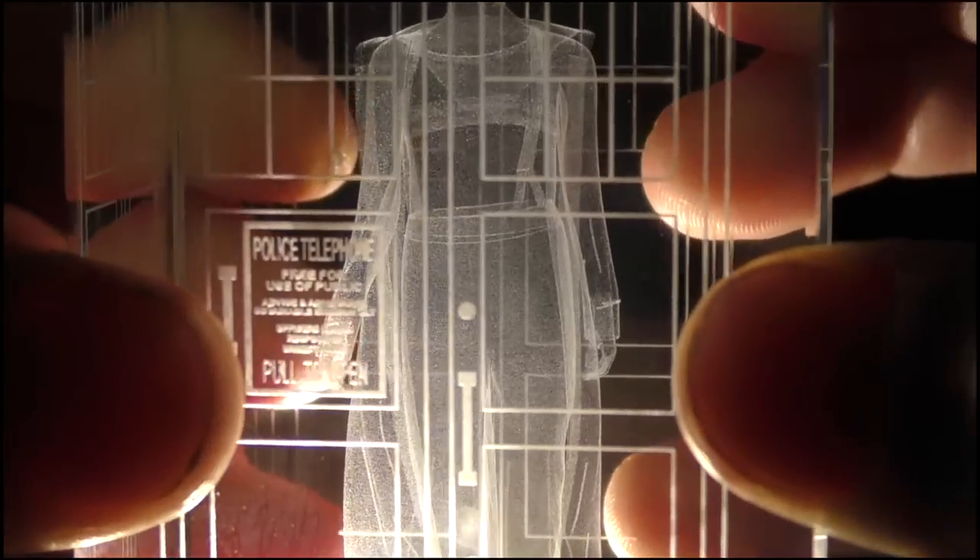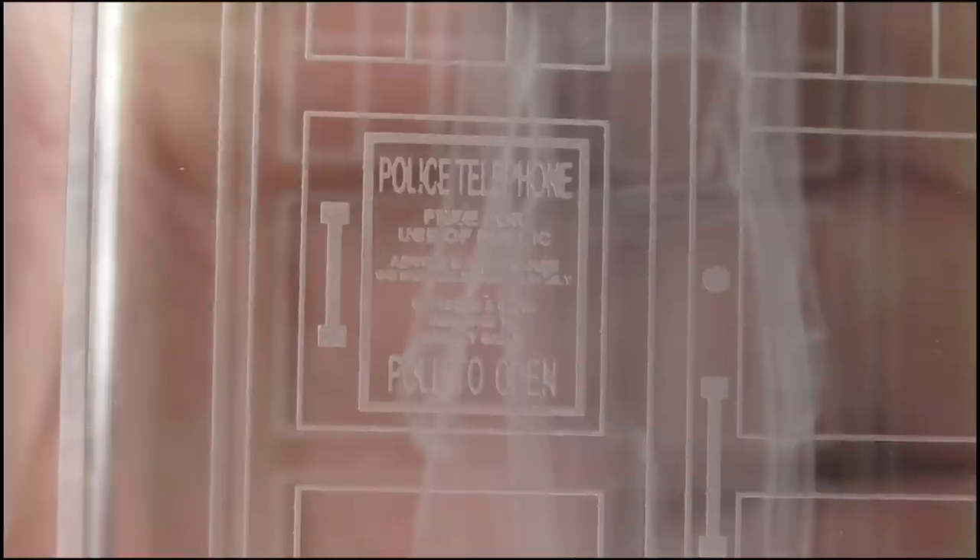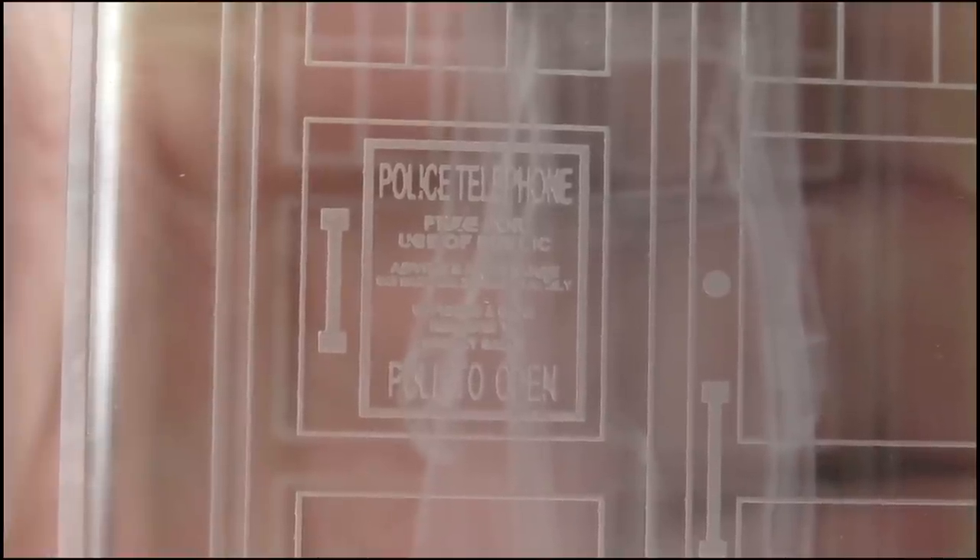Another thing I like is the coat - it's very transparent too. It's not like with a regular figure where a coat over it is covering the detail underneath. With this you can see through the coat, you can see the boots, you can see the trousers. I really love that. And another thing I really love is that outside of the figure you have the TARDIS box, the police public call box, and I think that's really really cool.